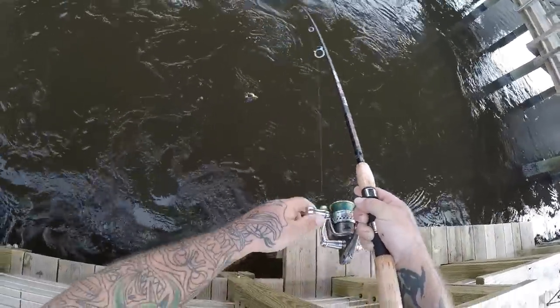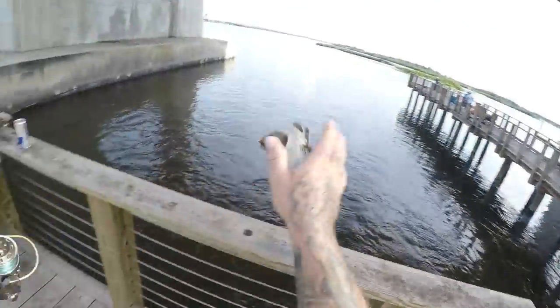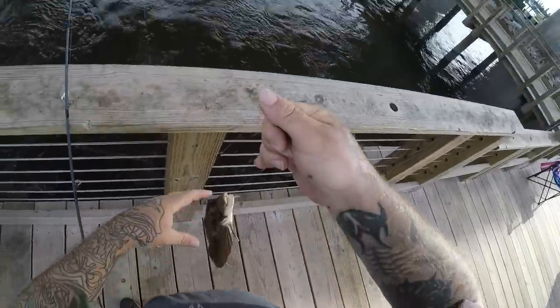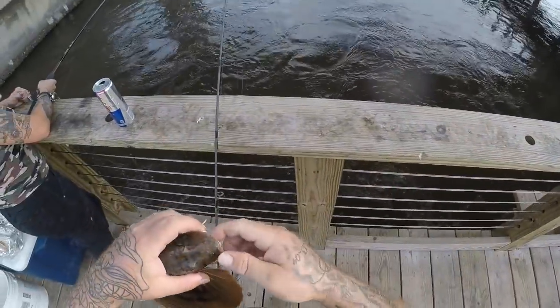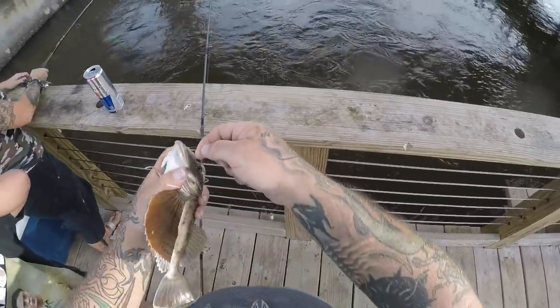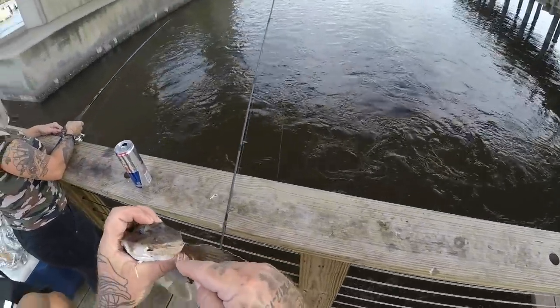Sea robin! You know I like those things — I love sea robins. That is a good fish for me.